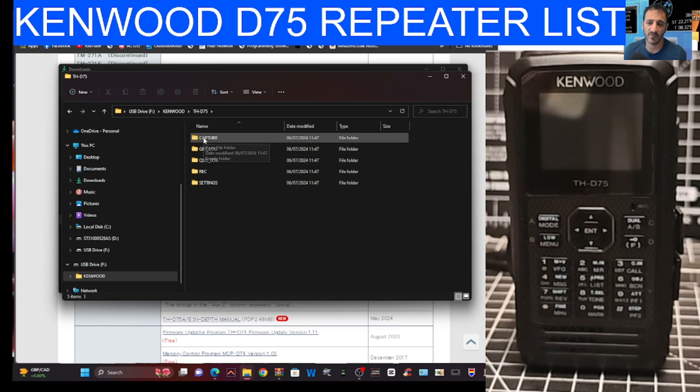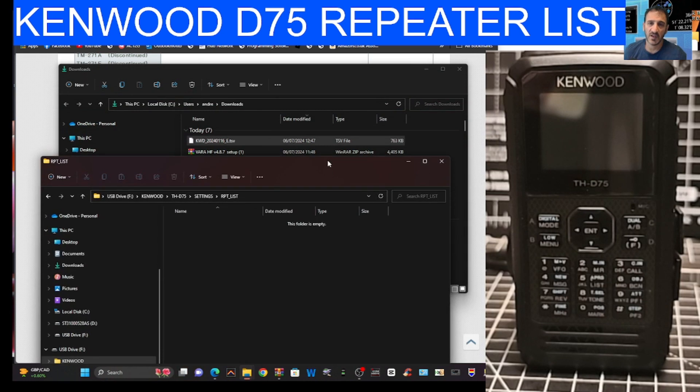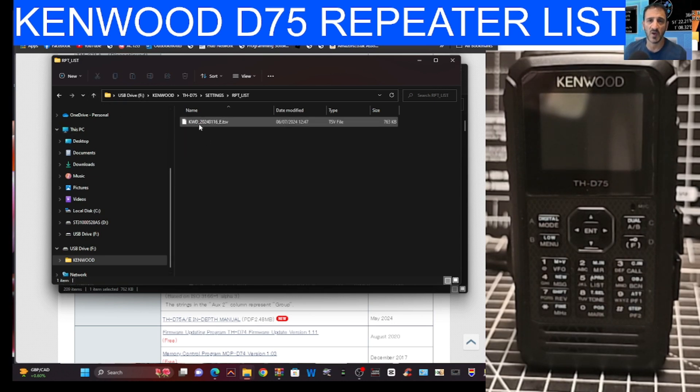Double-click Kenwood, then double-click settings, then double-click repeater list — you'll see it's blank. Go back to the downloads folder and drag the downloaded file into the repeater list folder. Let go and it copies right in.